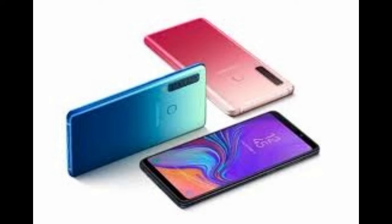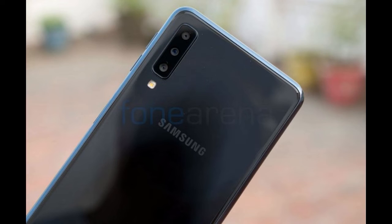Now a new leak has come up about the Galaxy A50 which says that this smartphone is going to have an in-display fingerprint scanner and a triple rear camera. I have some blueprints and details about the smartphone which I'm going to show you on screen right now.